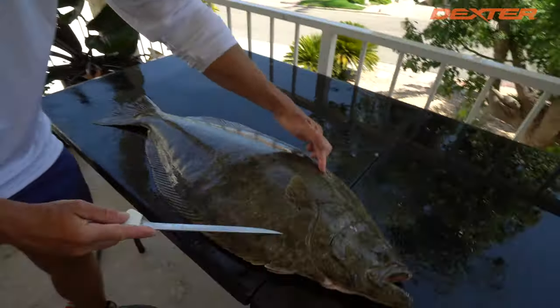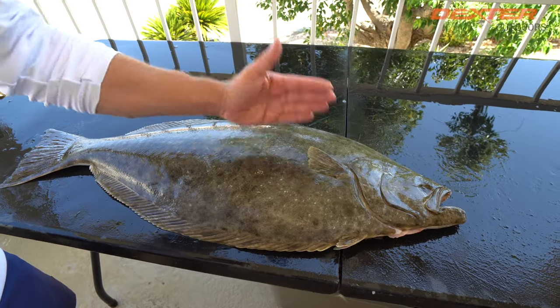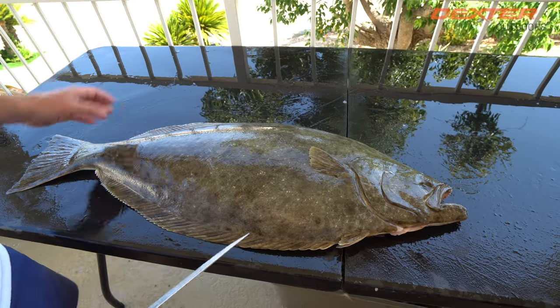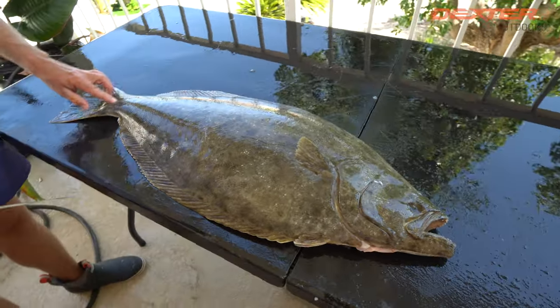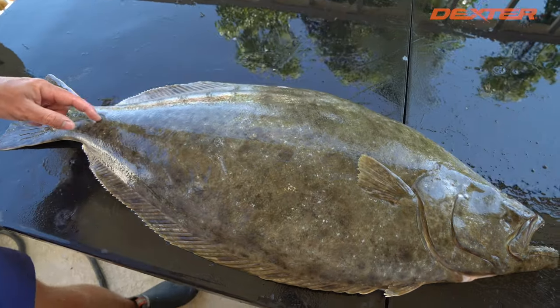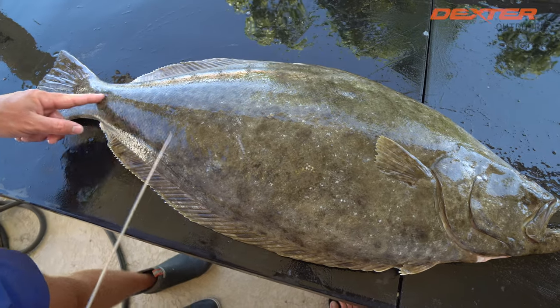You've got to think of a halibut as kind of having four quadrants. You've got your top one, your bottom one, and it's the same thing on the other side. So you're basically making four separate fillets. What I'm going to do is picture there's an imaginary line running down the center of this halibut going from the gill all the way to the tail.